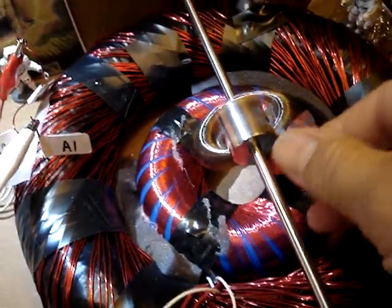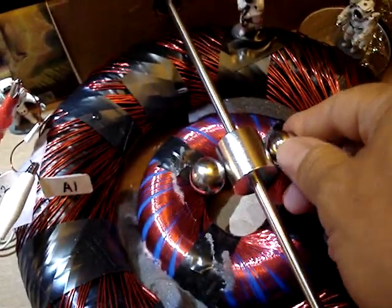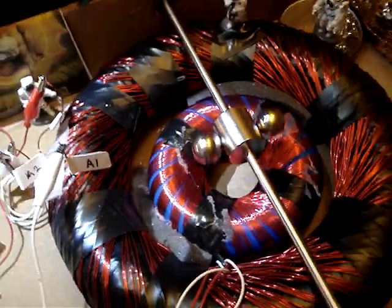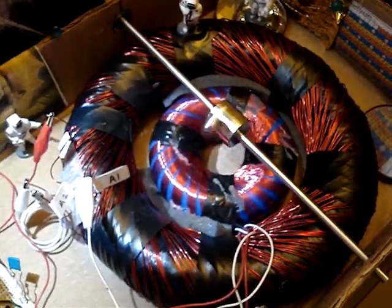I'll show you the rotor. It's got a couple of the smaller neo balls hanging off there to show them. I'll show you the rotation better.